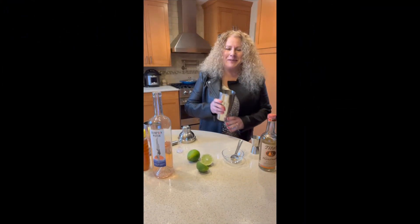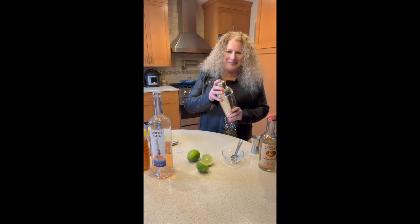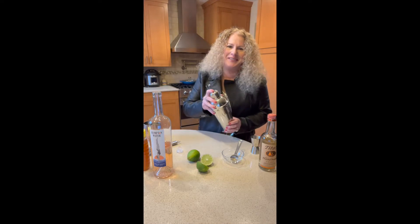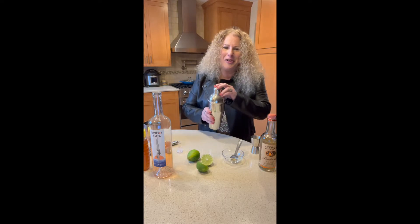Now it's time to mix up our drinks. We'll take the cover, make sure it fits tightly, and we'll just shake. I'm not going to do one of those fancy bartender shakes — otherwise I'll have a mess in my kitchen and I don't feel like cleaning it all up.